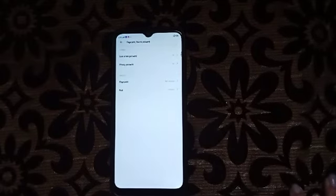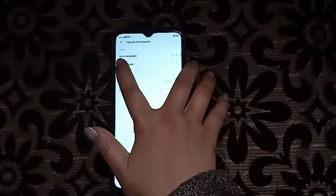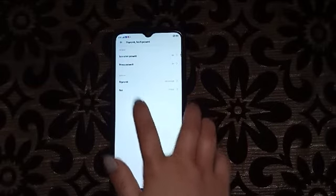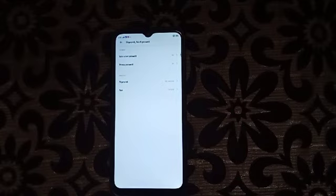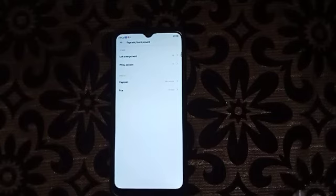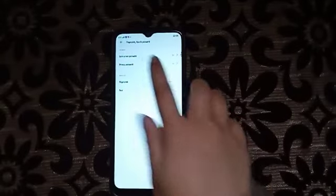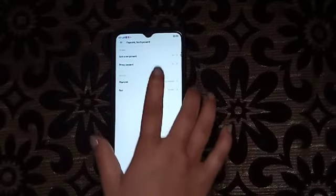Here it will show the lock screen password, privacy password, fingerprint, and face. The privacy password is for the app password and private photos and videos — it's for that.